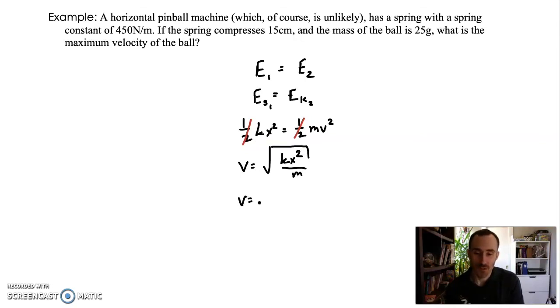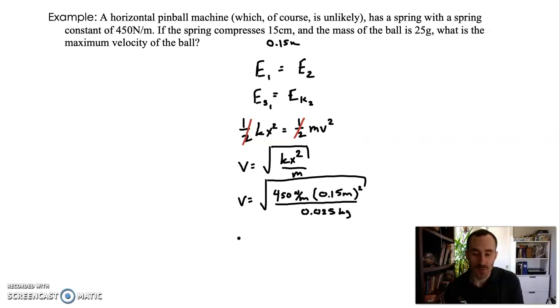Plugging in: v equals the square root of k = 450 Newtons per meter, x = 0.15 meters (converting 15 cm), squared, divided by the mass of 0.025 kilograms (converting 25 grams by dividing by 1000). Taking the square root of all that gives us v equals 20 meters per second.